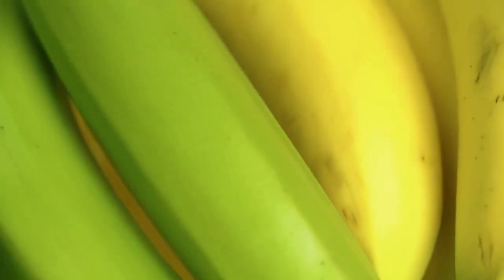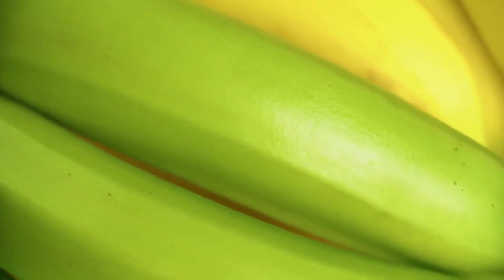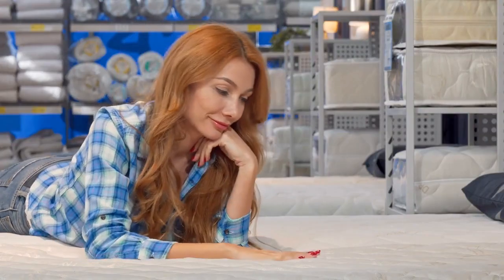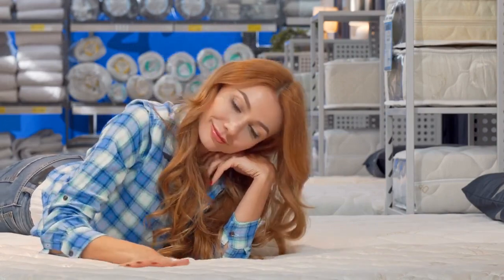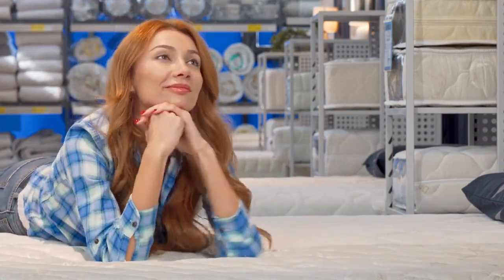Rooibos tea is also rich in minerals such as calcium, magnesium, and potassium, which are essential for healthy bones and muscles. Additionally, rooibos tea is believed to promote relaxation, reduce stress, and improve sleep quality, making it a popular choice for people who want to unwind after a long day.